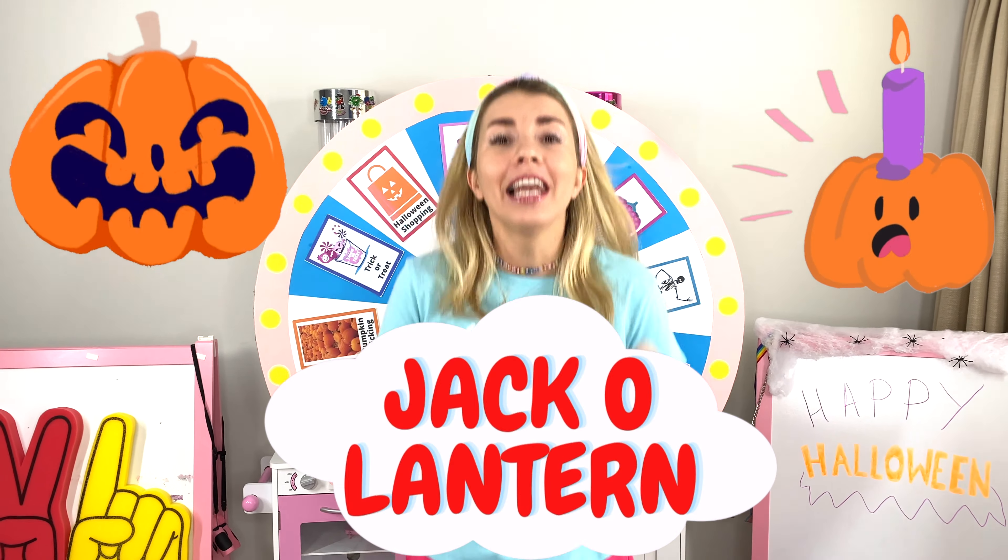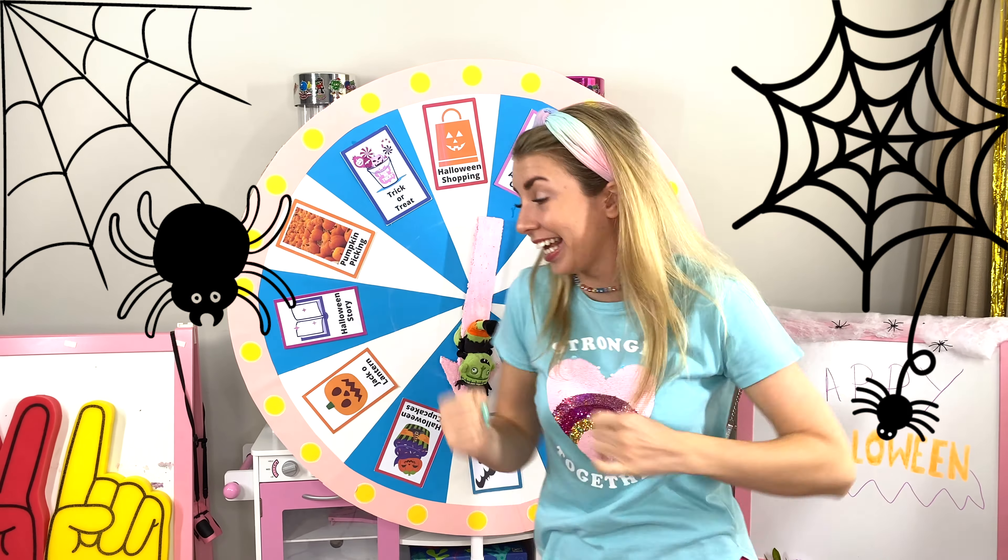Jack-O-Lantern! I love Jack-O-Lantern! And I love carving a pumpkin! Okay, let's make it give my pumpkin a scary face! Now, let's go and carve some pumpkins! Come on! Yeah!